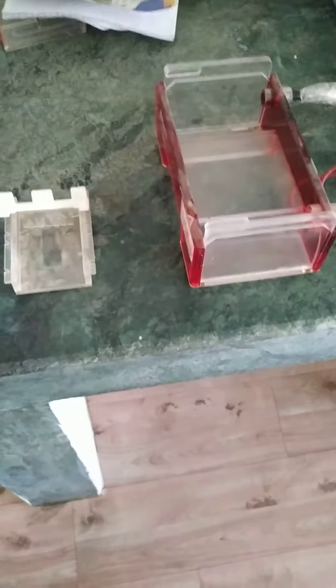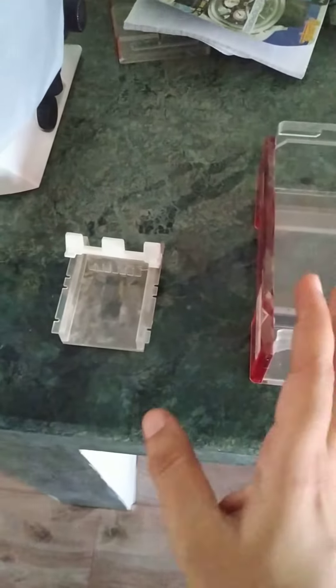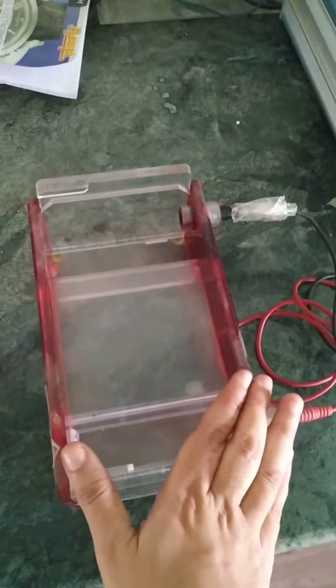Here we are demonstrating the agarose gel electrophoresis unit. There are basically three important parts: the first one is the electrolyte chamber, the second one is the cast tray, and the third one is the comb. This is the complete unit which can be used for gel electrophoresis.